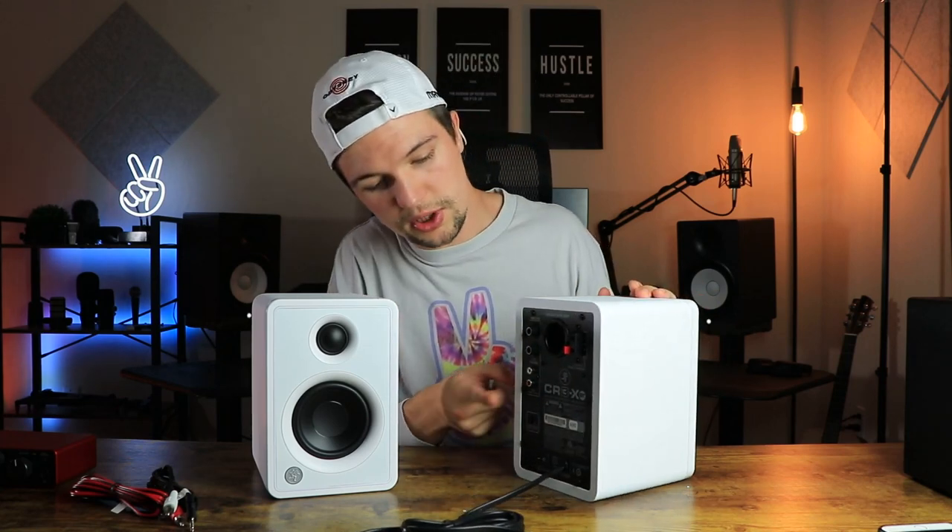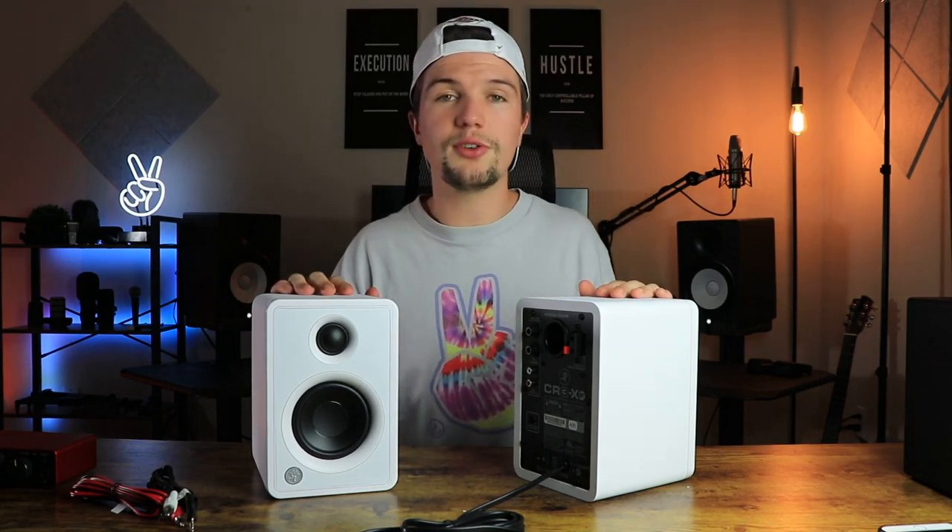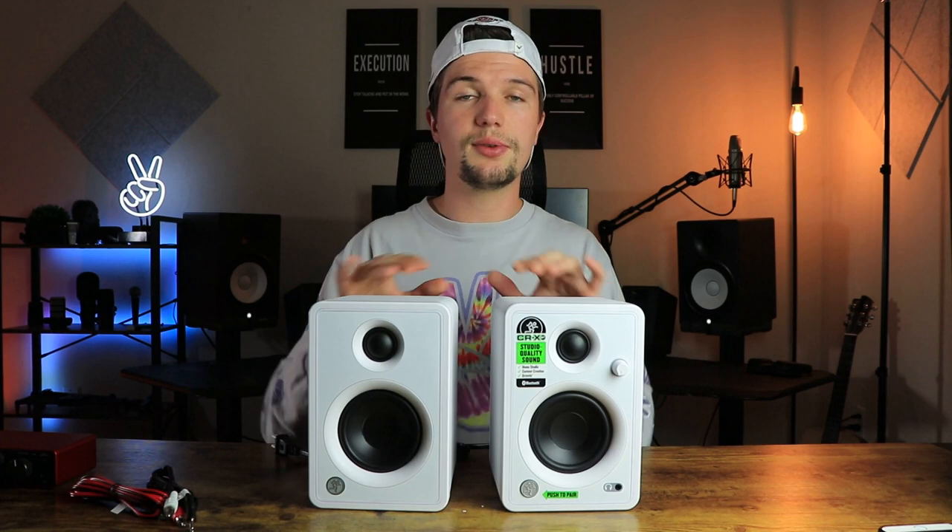We also have a left and right powered select position switch on the active monitor. Wherever you place your active monitor — left or right — you switch it accordingly. The reason is mainly for music production where you pan instruments left or right and need to know exactly where they're lying. For those of you just looking for desktop speakers for content creation, gaming, or general music listening, don't worry too much about that switch.